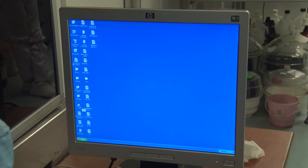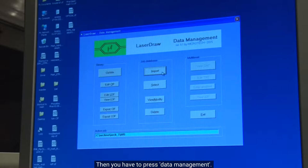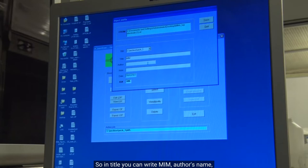Start the laser writer software, LW0. Press data management, click on import, then choose your file. Today we are going to write the MIM top electrode file. Open the file, then specify the details: in the title write MIM, the author's name, and details of your mask design. This is a dark field pattern which we will be writing with lens 5, and the minimum feature size is around 10 micrometers. Then save the file by clicking save.